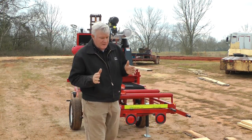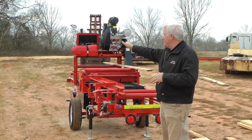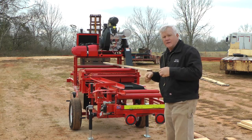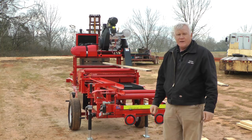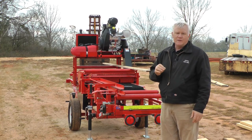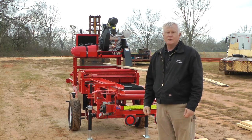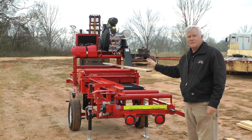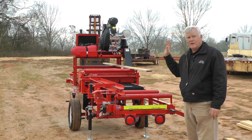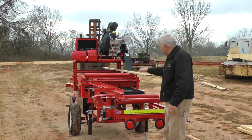One of the most important things I want in an edger — I come from the old school when edgers would rainbow out to the right, you'd adjust, then rainbow out to the left, and you'd adjust. You could never get a straight board. Straight lumber is very important to Cook Saw; straight lumber is what I want an edger to produce, and this edger will cut straight lumber every time.